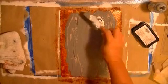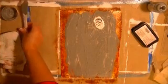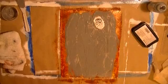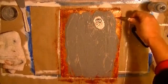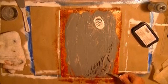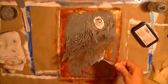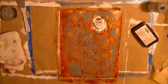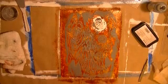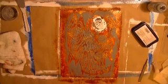Now I'm going to let this dry. I hope this lifts okay — let me grab my tweezers. Alrighty. Now I've got to let this dry and I'll come back and finish this up.